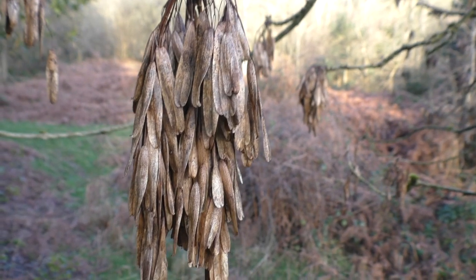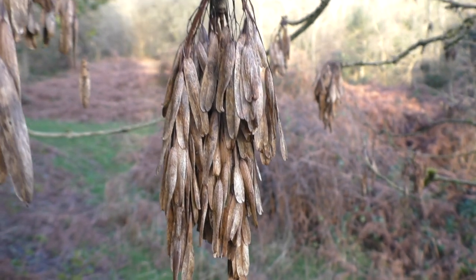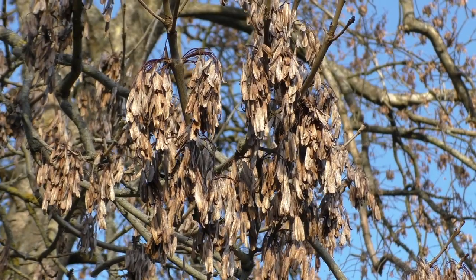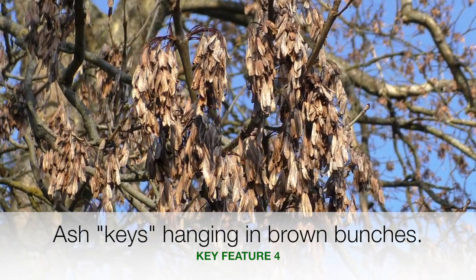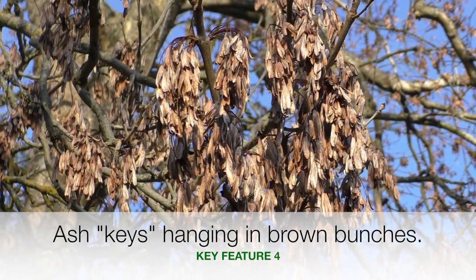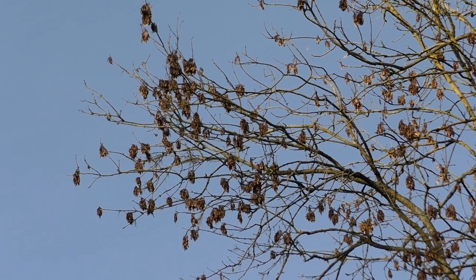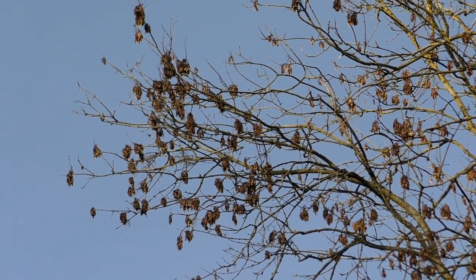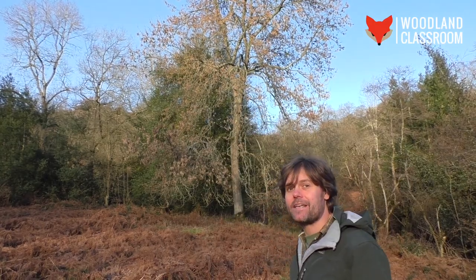One more thing to look for at this time of year is the ash keys — the fruit of the ash. They start off quite green, and then as they ripen they turn brown and papery. Each one contains a single seed. They're referred to as keys because they look like bunches of keys clustered together, and they hang on well after the leaves have dropped. They're like bunches of keys — another distinctive indicator that this is an ash.